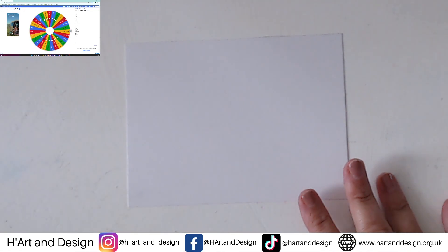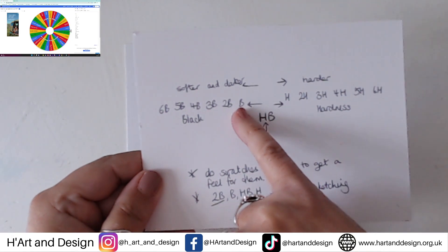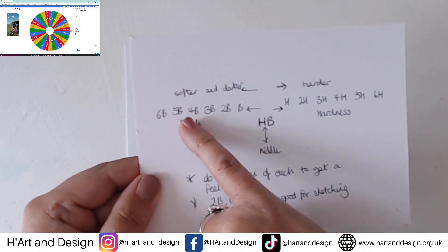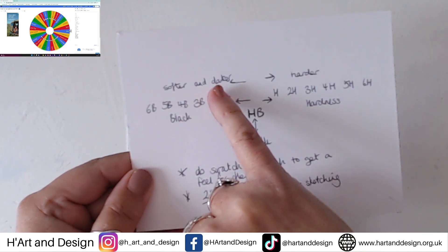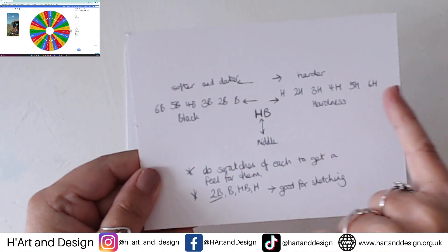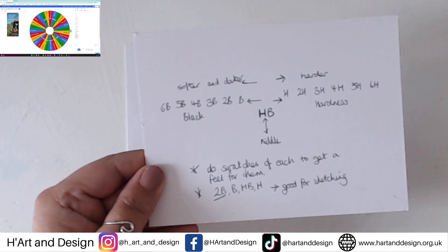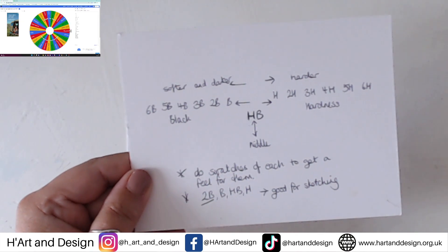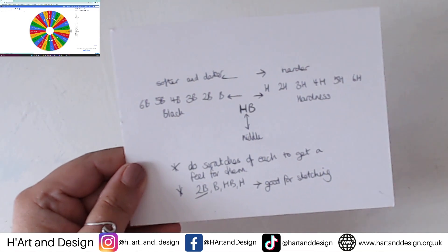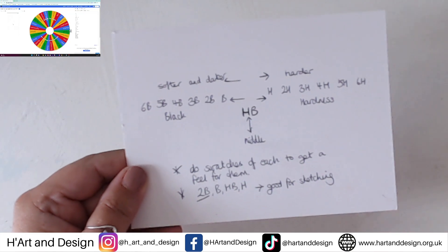Just to quickly run through pencil basics, as I haven't done it since the first one. We have B, which stands for the blackness of the pencil. The higher the number, the softer and darker it gets. And H is hardness — so the higher the number, the harder it gets. In the middle is HB. The best thing to do when you've got a set of pencils is to just do some swatches and get a feel for them.